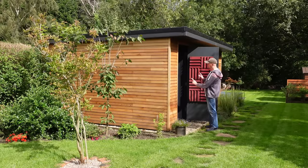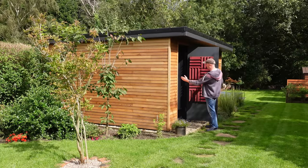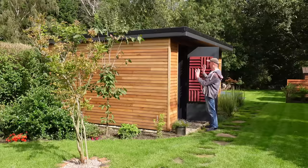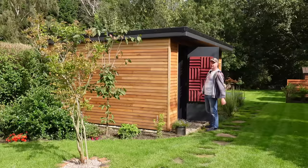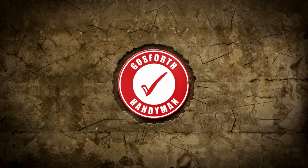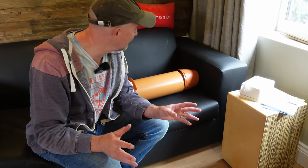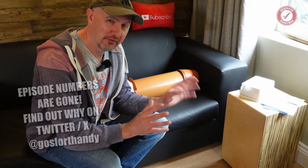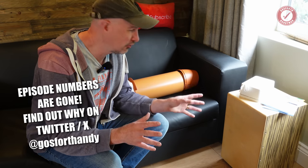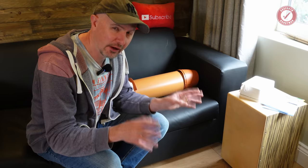We've got a slight problem with the studio room in that it's so well sealed that when both doors are shut you basically choke to death. Hi folks and welcome back to the show. As you'll know if you've been following the studio room project, there's been this one lingering job that needed to be sorted out, and that is ventilation. This is a very well sealed room and as a result you don't actually run out of oxygen — instead you get carbon dioxide poisoning.